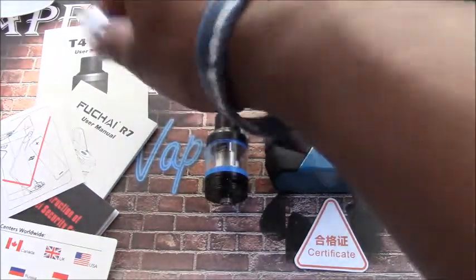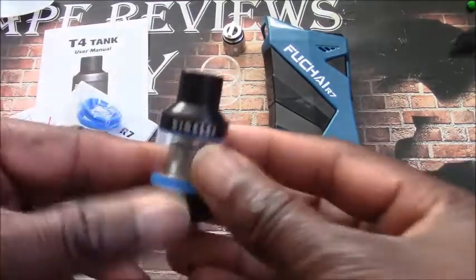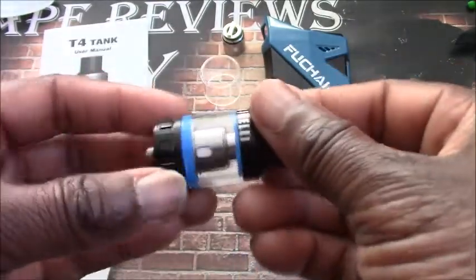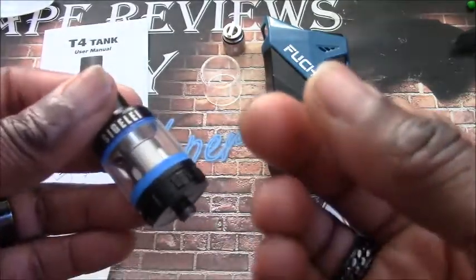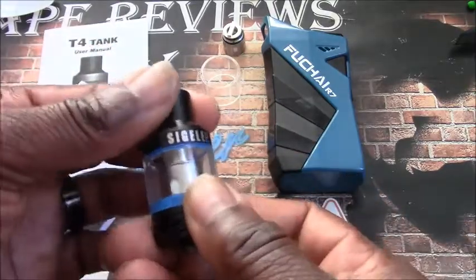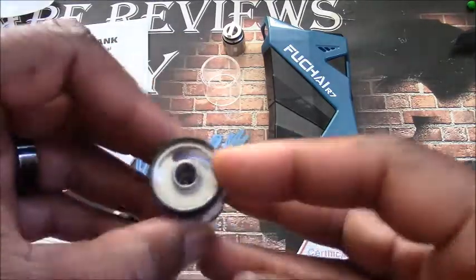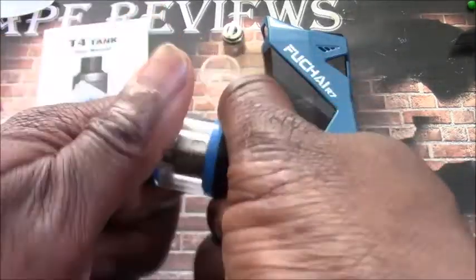You also get a spare glass and spare O-rings. Now back to the tank — it's the Sigelei T4 tank. Sigelei's usual designs are pretty similar; the tanks are very flavorful and the coils are very good. The one problem I have with this tank specifically is the proprietary drip tip, so you can't use your own drip tips on this one. It has a little kidney-shaped hole filling.